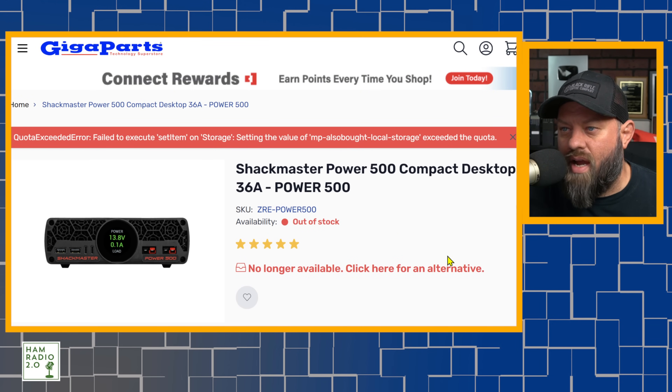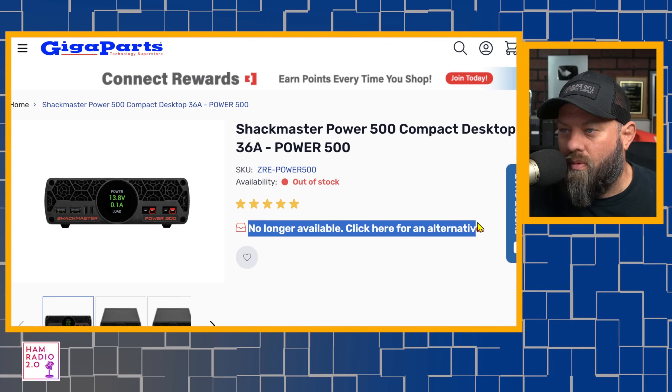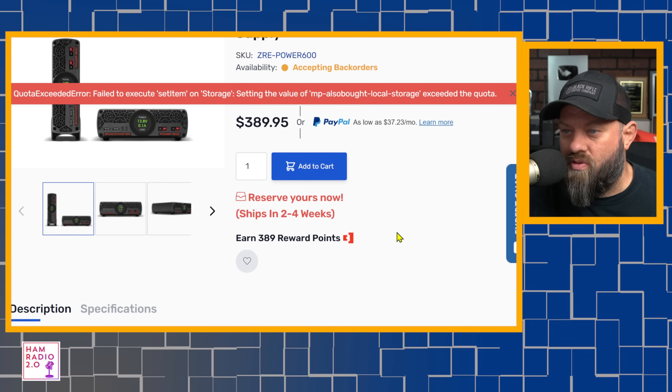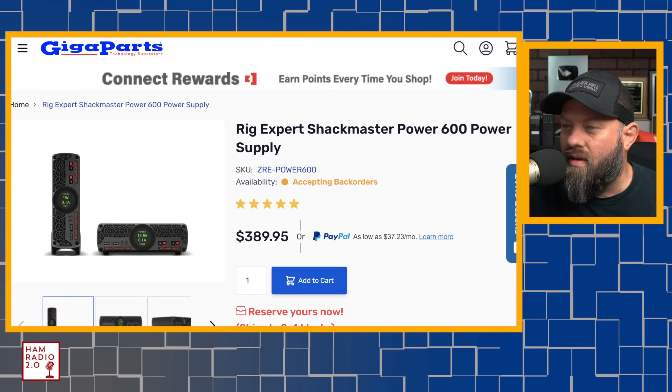The previous model was the Shaq Master 500 compact power supply — 36 amp, Power 500. It's out of stock, no longer available — click here for an alternative. And now we're looking at this Power 600 power supply, which has a lot more options for PowerPole ports and USB on it.